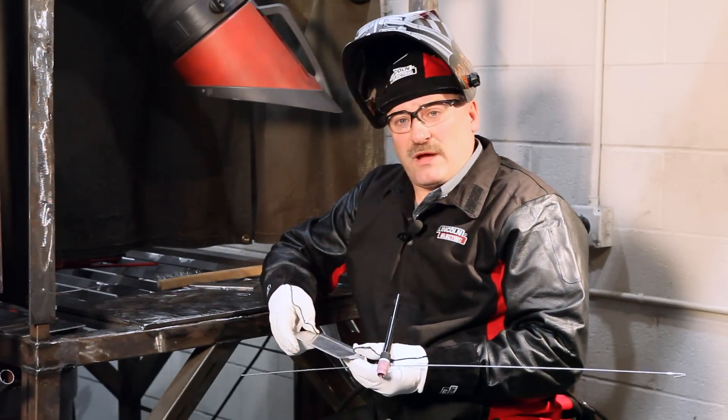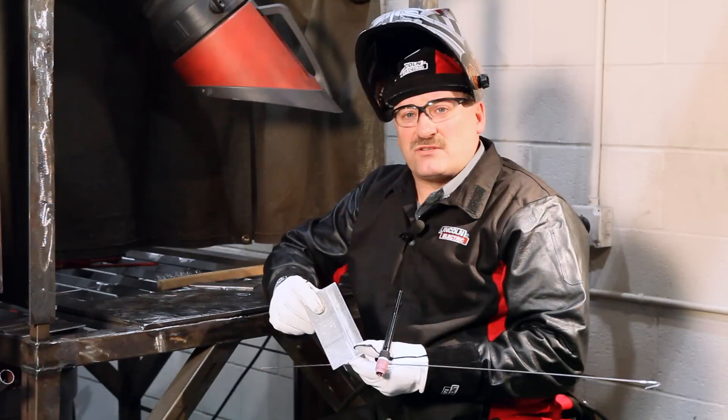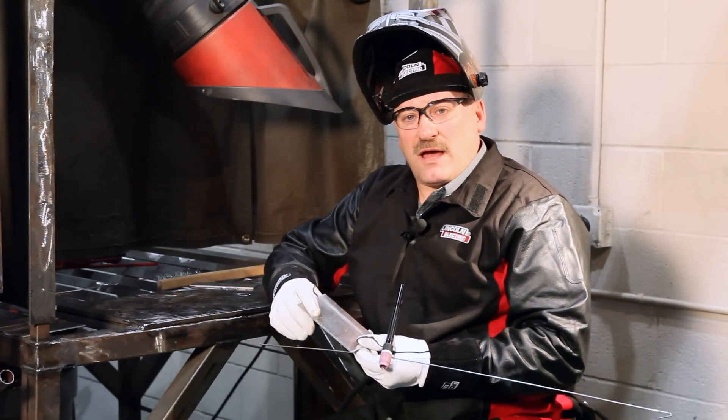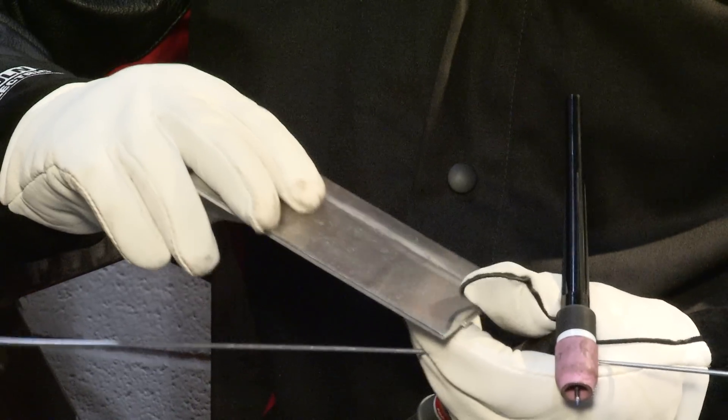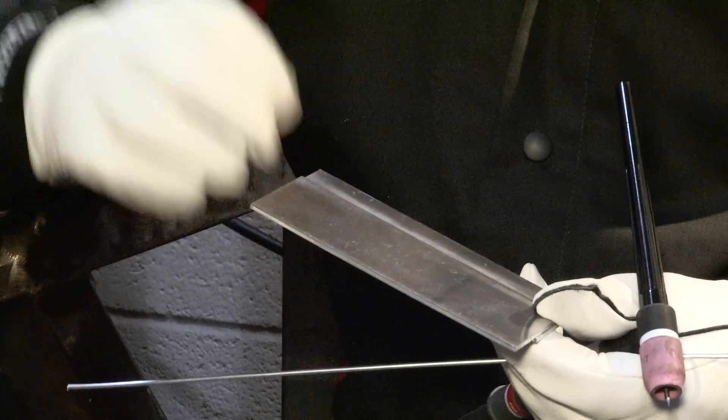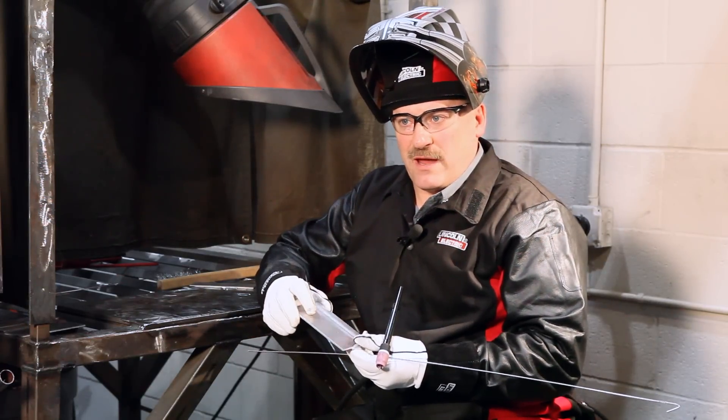I'm going to change my travel speed in the beginning. This is 120 thousandths thick aluminum, just like with steel. Even though it melts at a lower temperature, the higher thermal conductivity is going to keep me right up at about 120 amps. So I'll start out at 120, 125 amps. I got my machine set for 130 back there.